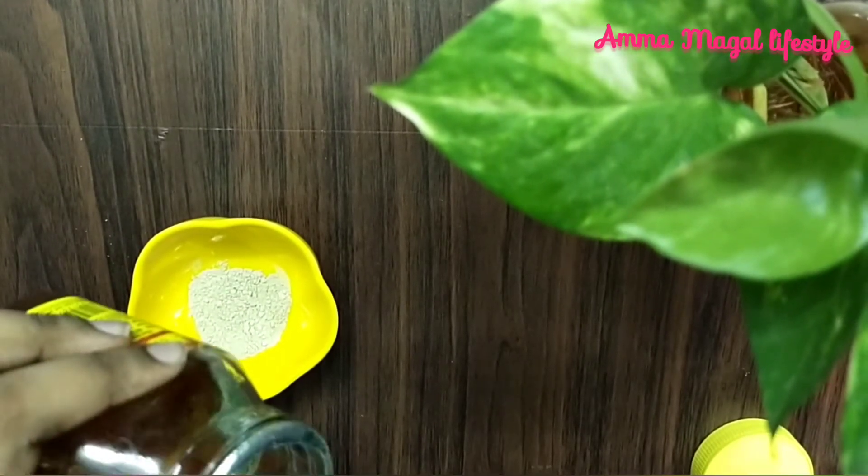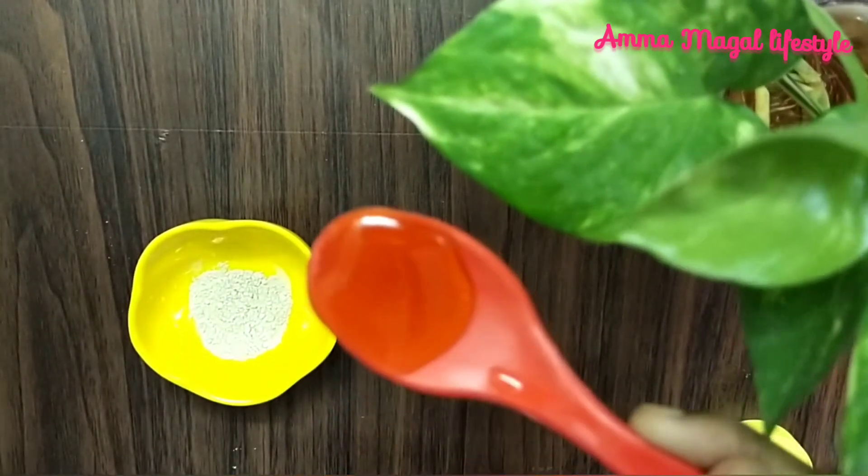Next, we will add honey — 1 spoon of honey.